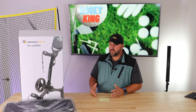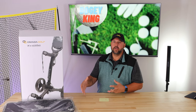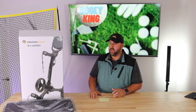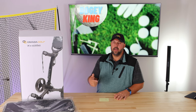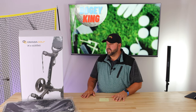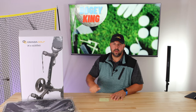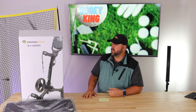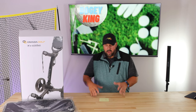The brake works well. If you've used a push cart before, you know you don't want it rolling off on a hill or near the green. On my TourTrek it's a foot brake — you push down, pull up — and it can be awkward to reach. This is just a hand lever, super easy. It locks it in place, easy to unlock, and releases really quickly so you're on your way.